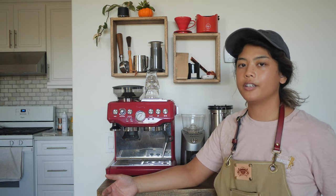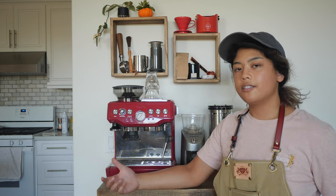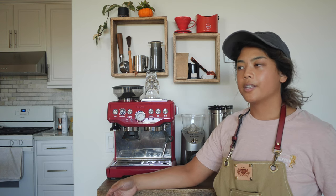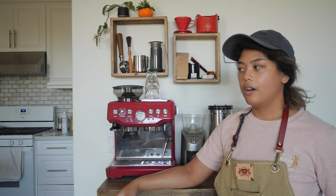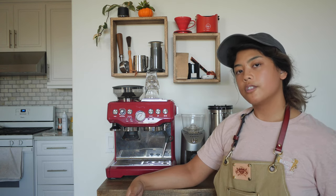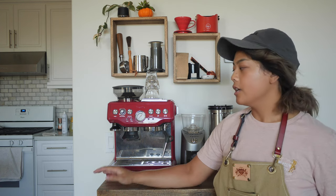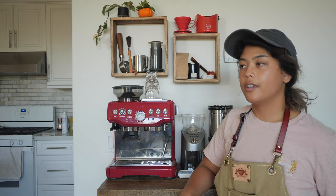Getting a high-end grinder is definitely on my list — maybe a Mahlkönig. I don't drink a lot of espresso; I normally drink black coffee once a day. My genuine focus is on the experience of coffee, and in the fall I like to enjoy an espresso, latte, or cappuccino. But most of the time in my house it's a black cup of coffee.